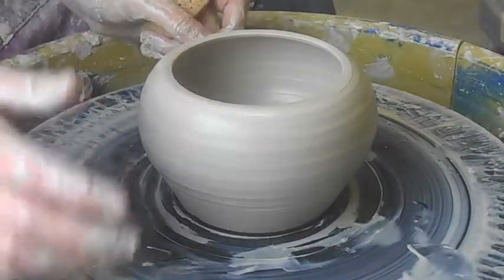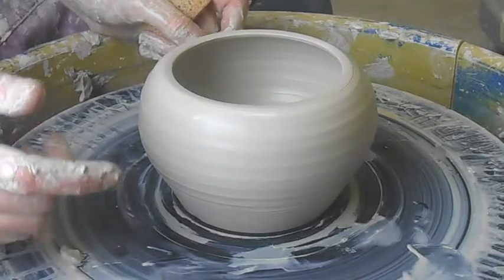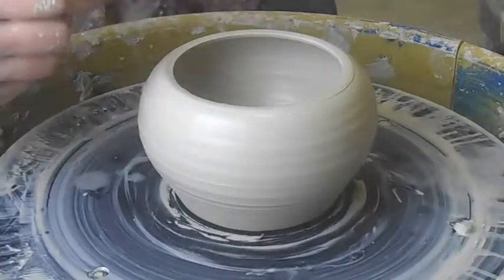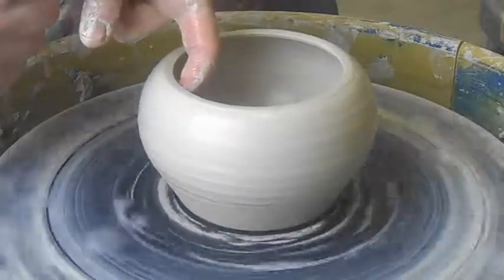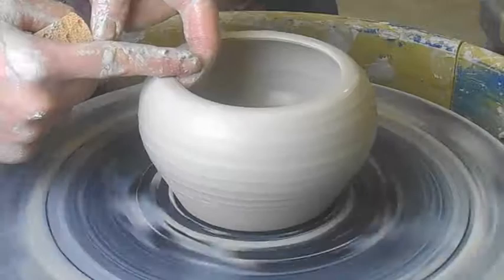There are many different ways to make lids. I'll show you one. To make a lid the way that I'm going to show you, you are going to want to have a thicker lip on your pot.